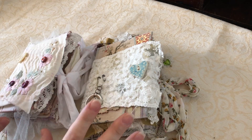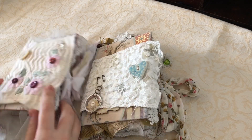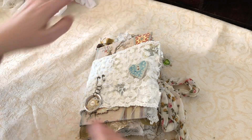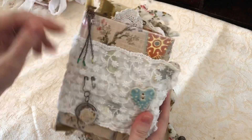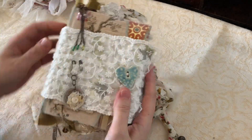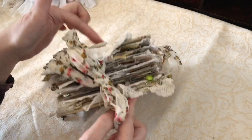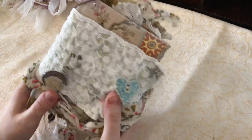Hello again, so this is video two. I'm hopefully going to fit both these books in one video but we'll see how we go. So this is the next one. Again like I said before it's a 4x6 and again a wee bit chunky.